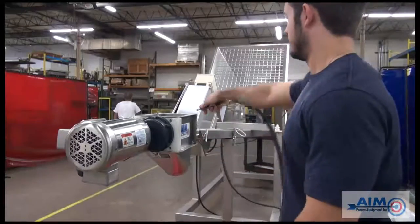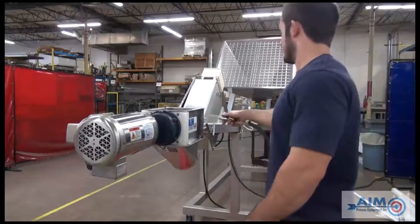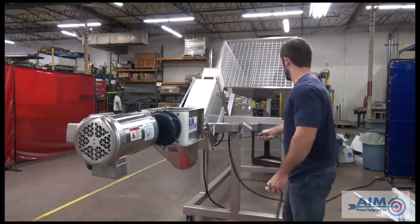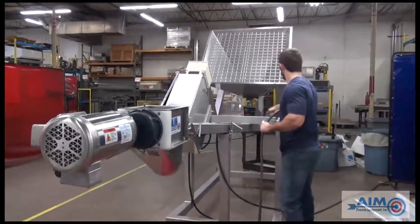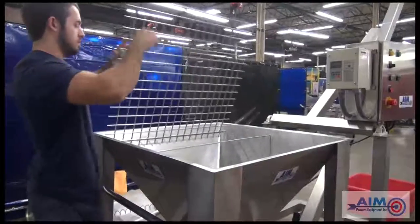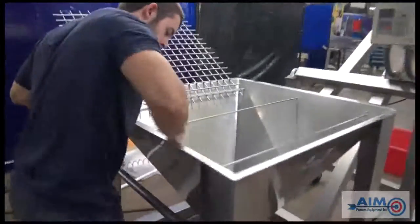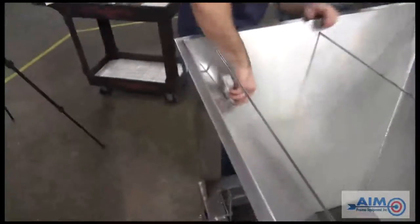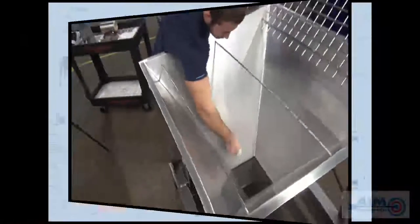Using a high pressure air nozzle, this employee is spraying down the hopper, giving it a general cleaning. For more thorough cleaning, soap and water is required. Now, with the conveyor in the upright position, cleaning of the hopper on the inside is easy. It's important to clean all parts of the hopper, making sure the surface is clean of all debris.